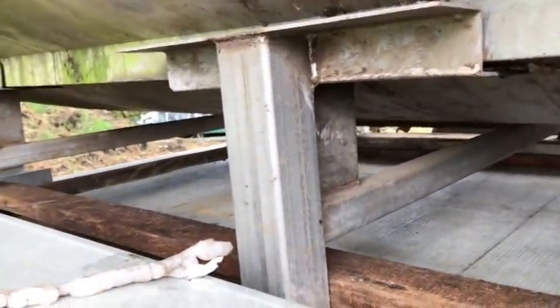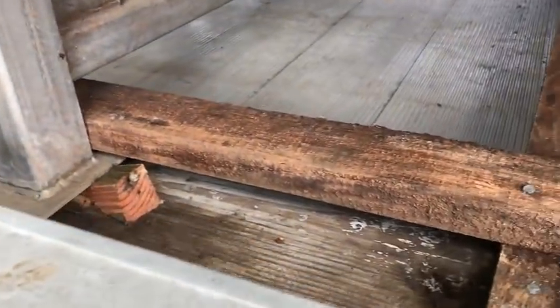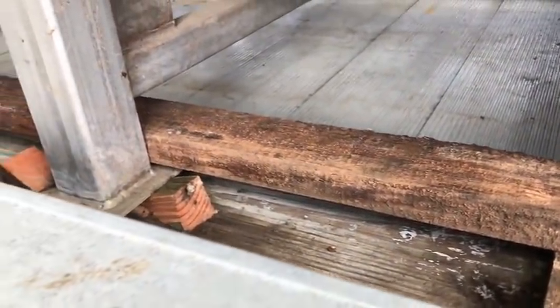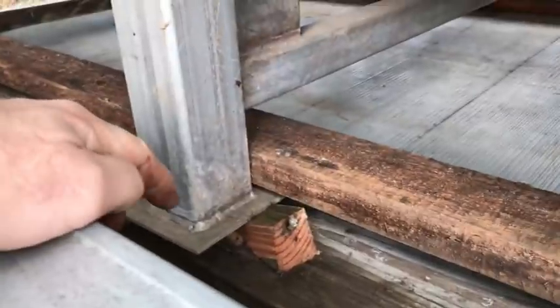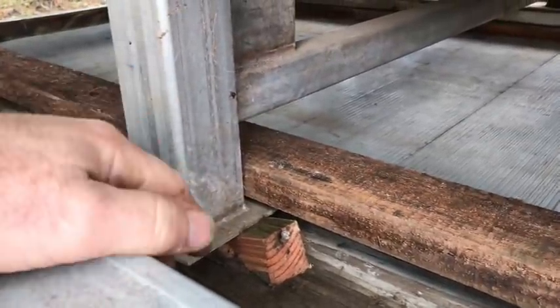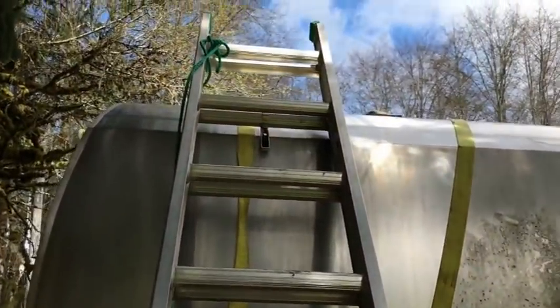I thought that was interesting. Now, as far as moving the tank, that makes it a little bit more of a challenge. I've got some four-by-six lumber or something like that — maybe I'll make some skids for this and then see how I can attach these feet to that skid and make it a little bit more transportable.